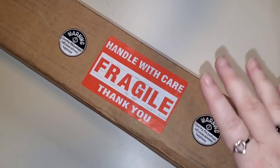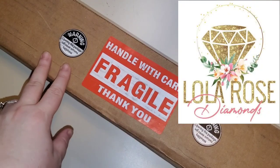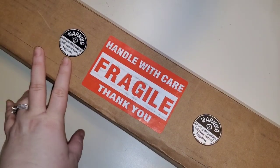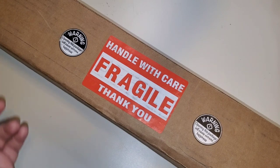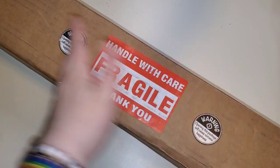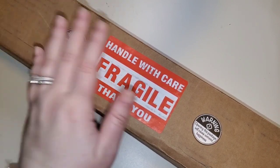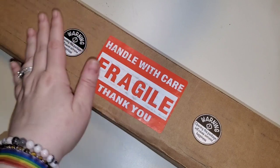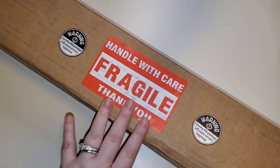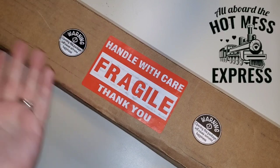Today we have an unboxing. This unboxing comes to us from Lola Rose Diamonds. If you have not seen any of my other unboxings, I will link them throughout the video. I'll link the first one up here in the eye. This is a little bit of a sneak peek as to what's to come.